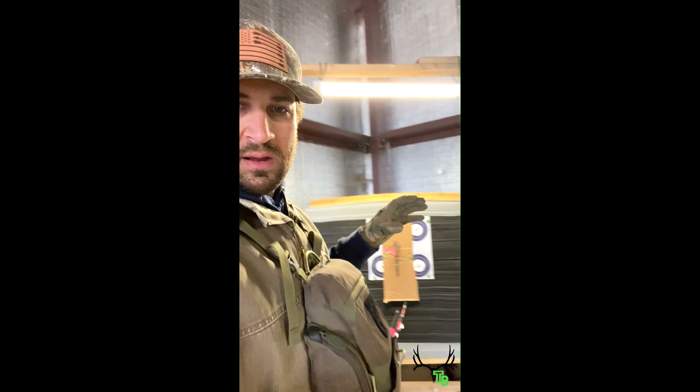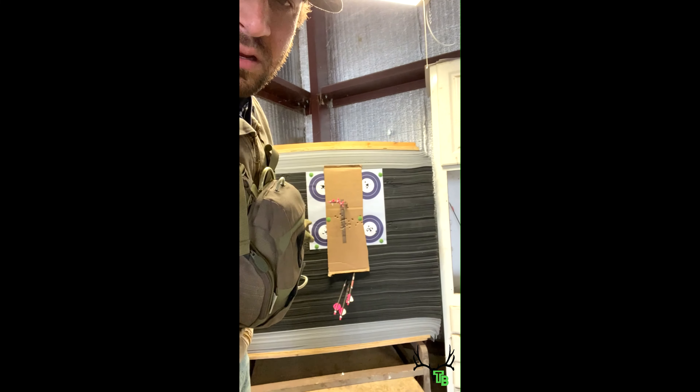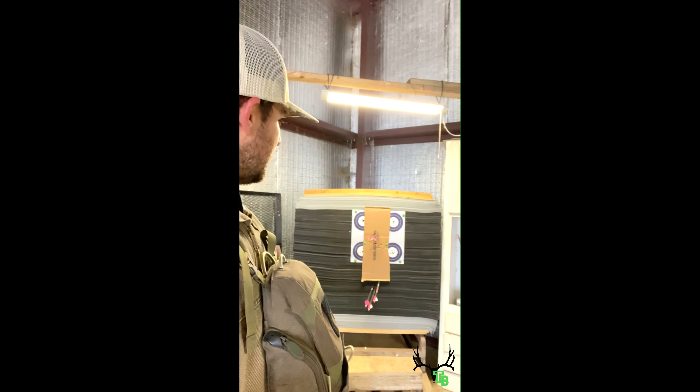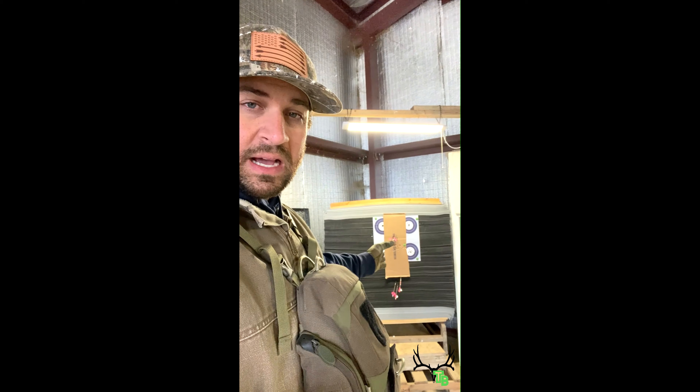So I'm just walk-back tuning. What that is, is basically I'm drawing a line on my target. I shoot my first arrow at 20 yards at the top of this line. Then I walk back to 40 yards and I shoot my 20-yard pin at my first arrow, and it should fall in line with my other one. What that's telling me is that my sight is level, so when I start walking back, if my bubble is off just a little bit, my arrow doesn't start walking left or right.